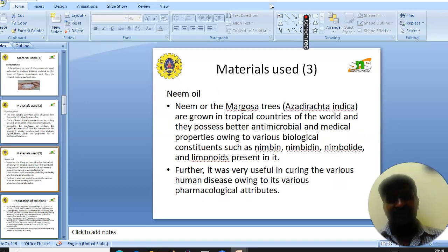The next material is neem oil. Neem oil comes from Azadirachta indica trees grown in tropical countries and possesses better antimicrobial and medicinal properties, owing to various biological compounds such as nimbidin, limonoids, and limonoids present in it. Further, it is useful in curing various human diseases owing to its various pharmacological attributes.